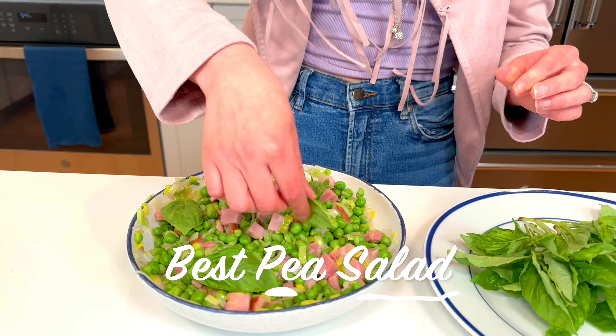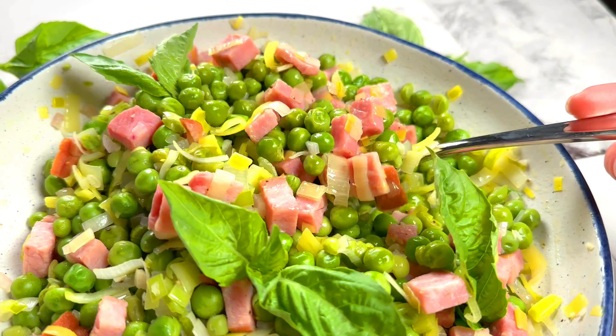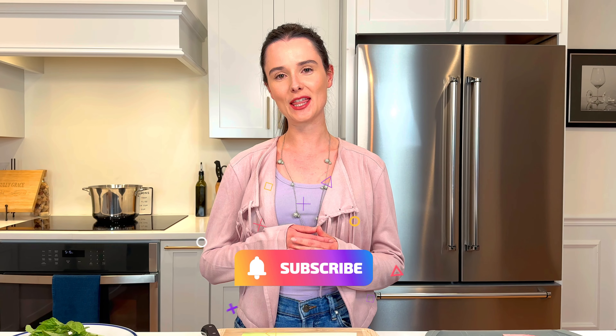This pea salad makes all other pea salads jealous. Warm, room-tempered, chilled — it's perfect however you serve it. When I think of peas, I can't say I think of excitement. They're pretty boring, but this pea salad is so yummy.